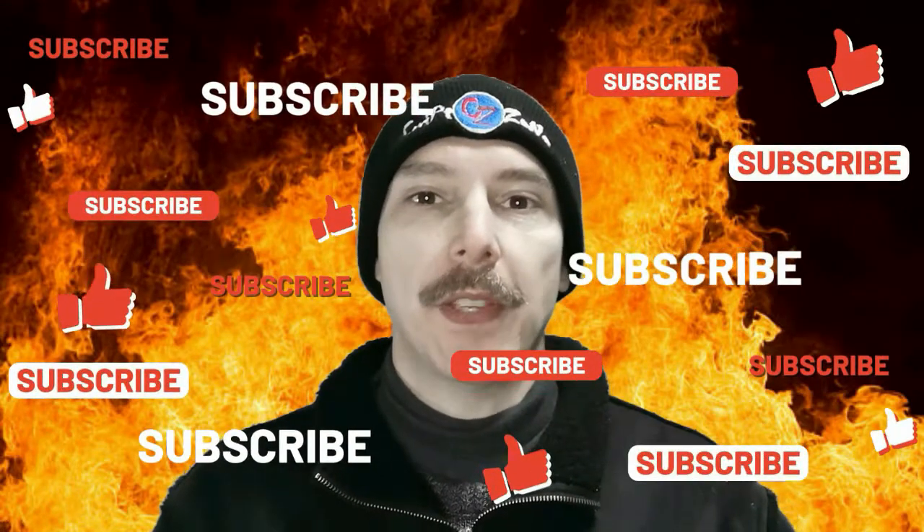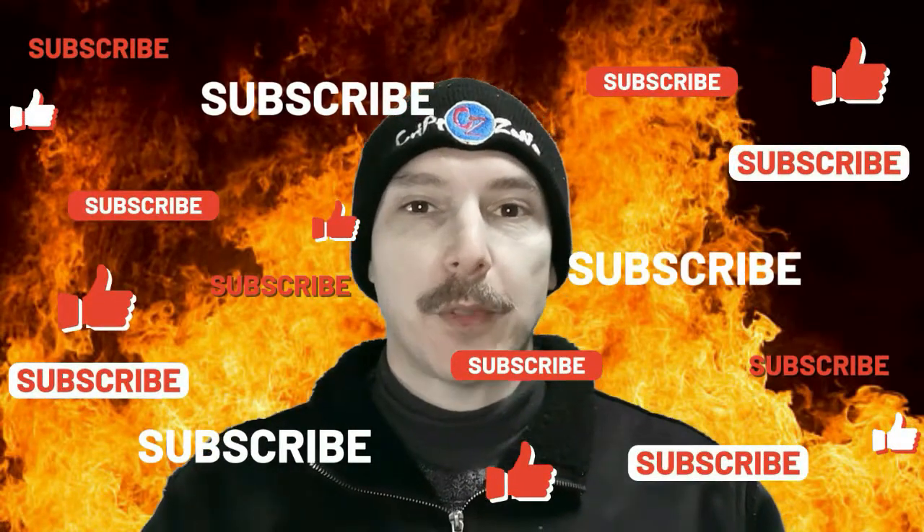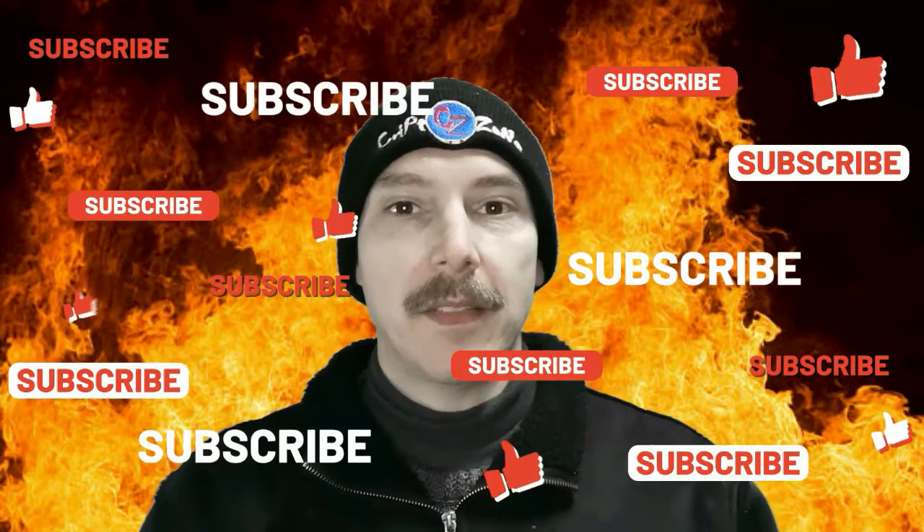Good morning my old and new Cribsonians and welcome back to my channel. If you are a first-time viewer, please do me the favor of hitting that subscribe button, subscribing to this channel, hitting the bell icon so that you can get notified of any further uploads, and giving this video a like when you are done.